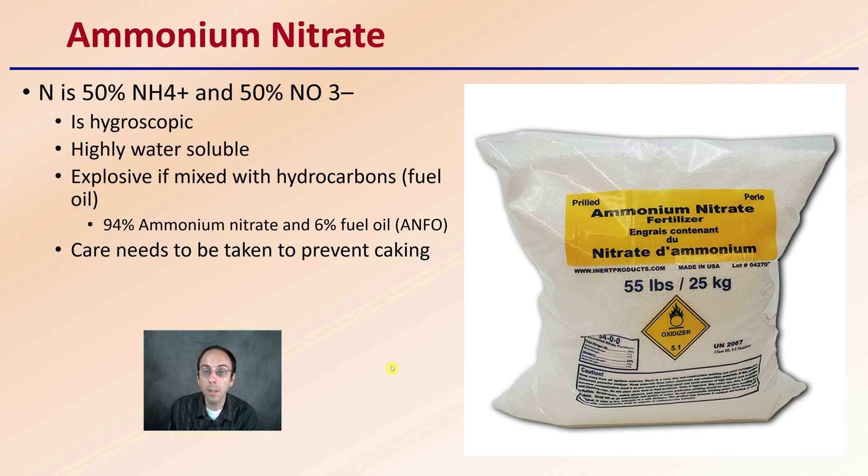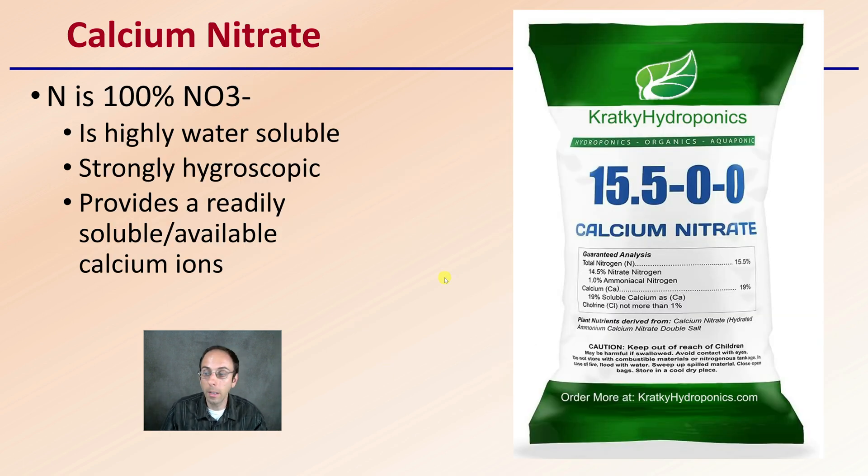Care does need to be taken to prevent caking, where it all piles up and sticks together, becoming just a solid clump. Then we have calcium nitrate, our last one. This is also highly water-soluble and strongly hygroscopic, with a real tendency to absorb water and cake. It does provide readily soluble, available forms of calcium ions as well, so you're getting the benefit of also fertilizing your plants with calcium.